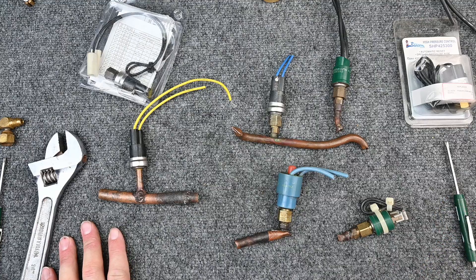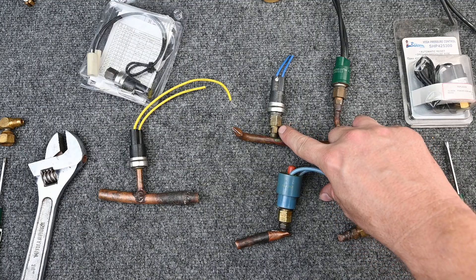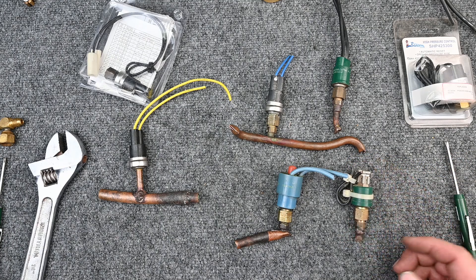How do you know if a Schrader core is there? You can call the manufacturer and ask. Over time you'll get familiar with which manufacturers put the Schrader core in and which do not. If you don't know, you either replace the switch using a different method, or recover all the refrigerant out of the system and change it out that way — there's no easy shortcut I've found.